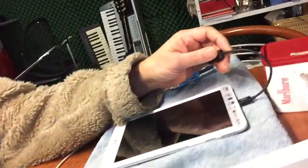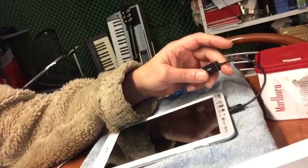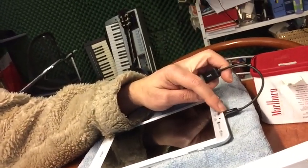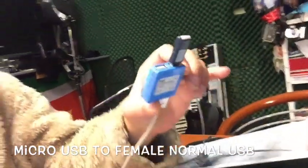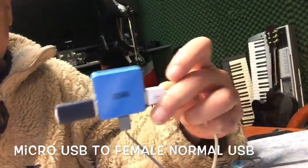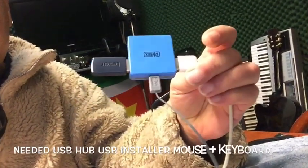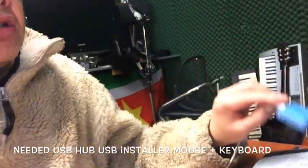You will need a cable — this Belkin micro USB to normal USB cable for $9.95. You will also need a USB hub that can power up two or three devices. So that's what we need.